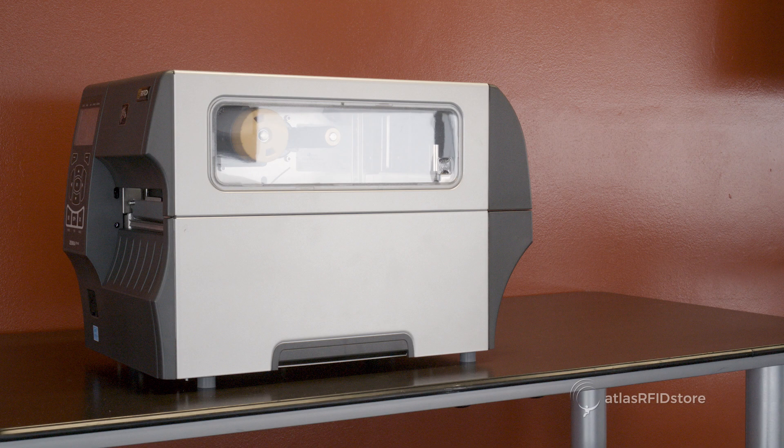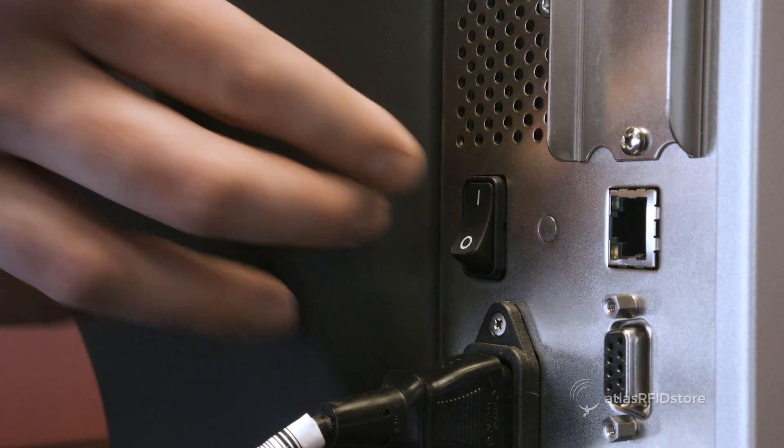First, you will want to connect the printer to power and turn it on. The ZT410 has a power switch on the back of the printer.